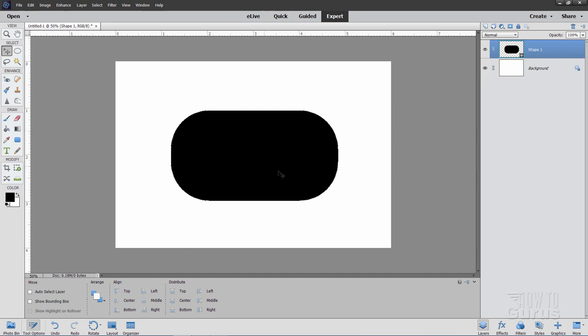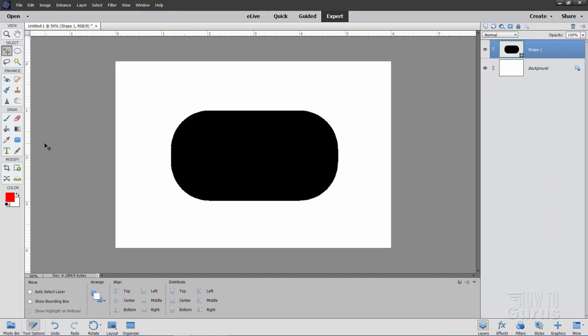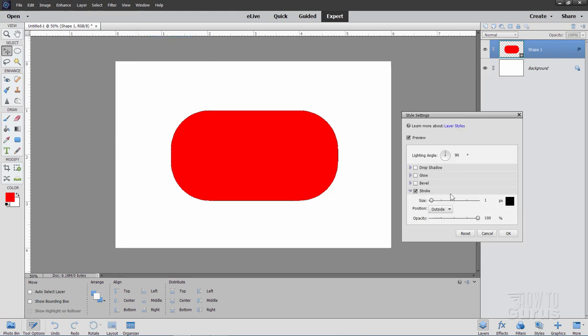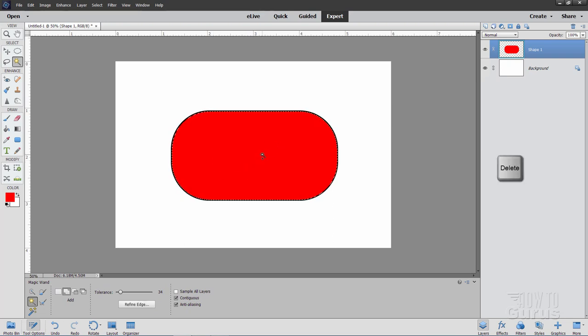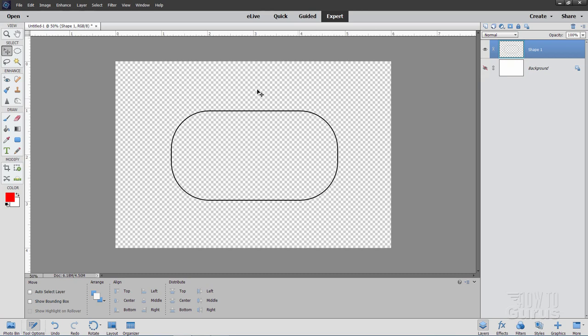Now let's fill this with red. Click on the foreground color, pull to the upper right corner to make a nice bright red — you can use any color as long as it's not black. Use the paint bucket to fill the shape. Then go to Layer menu, Layer Style, Style Settings, and check Stroke — set it to outside, color black, size 6, and choose OK. You should see a thin black line around the outside. Now right-click Shape 1 and Simplify Layer to convert it from a shape layer to a standard bitmap. Grab the magic wand, click in the red area, hit Delete, then deselect. We now have just the outline shape with an open space inside.